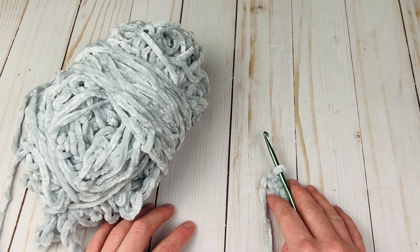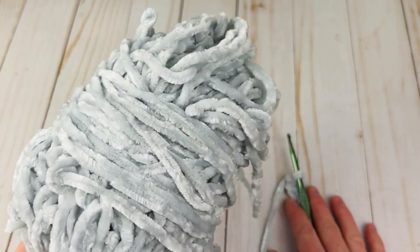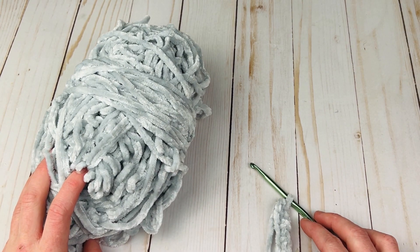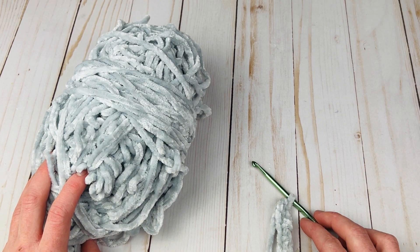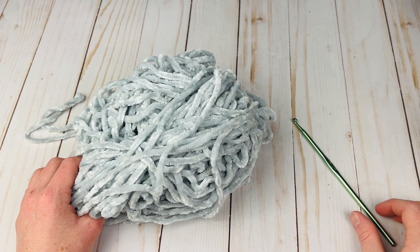Let's get right into the materials. I used Bernat Velvet to make this pillow — it's a super soft yarn. If you don't use velvet you're going to get a very different result, so I do recommend choosing a velvet yarn. This is a chunky velvet, and then you're going to need an H crochet hook. The pillow is completely size adjustable and all of those tips are covered in the written pattern, so you can change up the hook size and the yarn if you'd like.